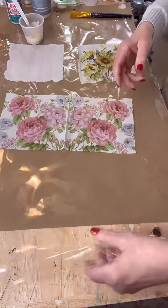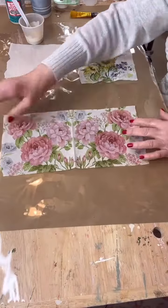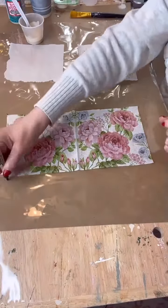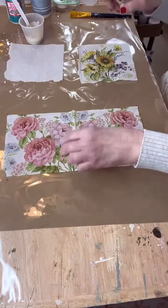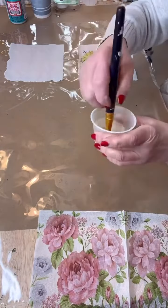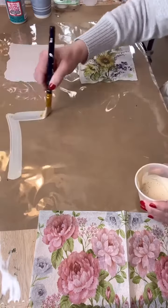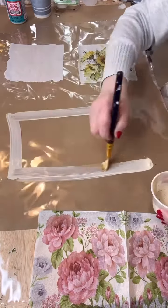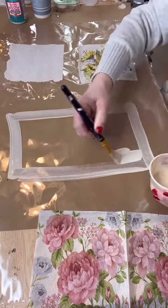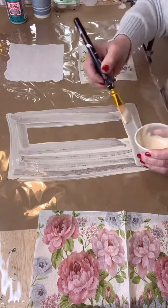Mix it all together and it turns a brown color, just like so. Now take your beautiful paper. Remember, you have to do it on plastic — if not, it will not lift off. It has to be plastic; it can just be bags from your supermarket, but make sure you don't put the printed side down or the printed side will come onto your napkin.